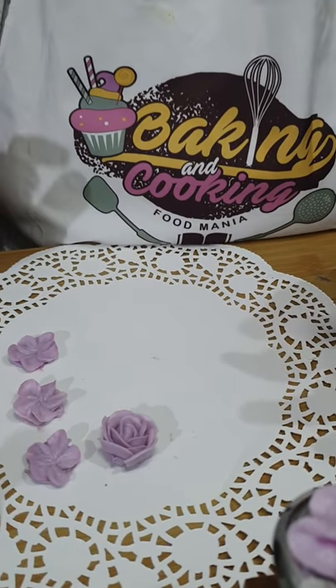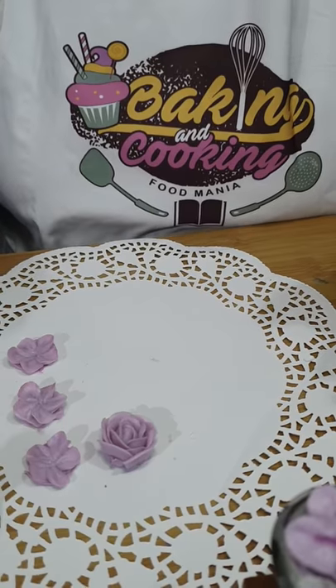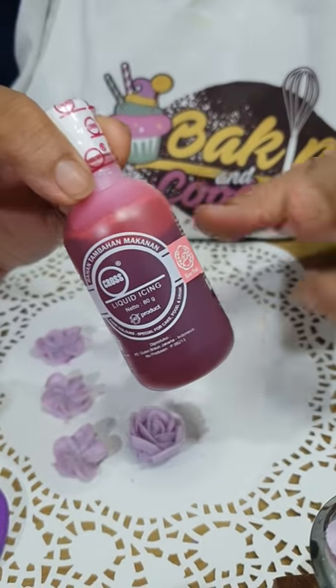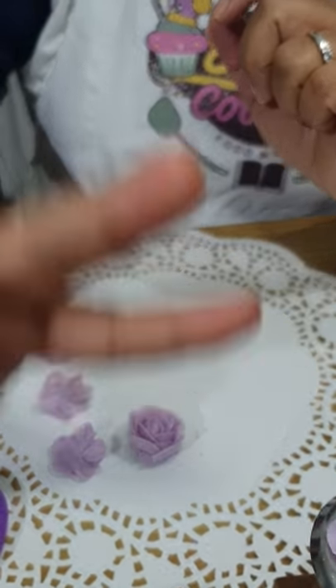This is how easy it is to use oil-based food color by Cross. If you guys are interested in this, you can contact the people that are going to be tagged on this post. Thanks for watching, guys!